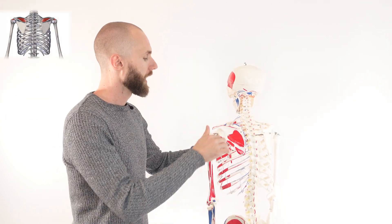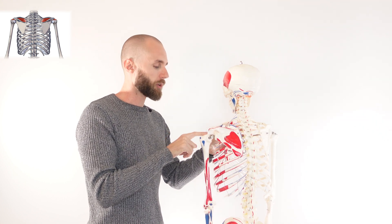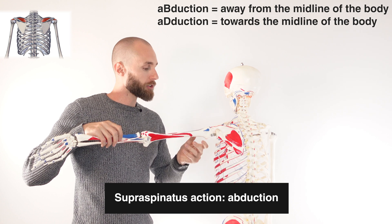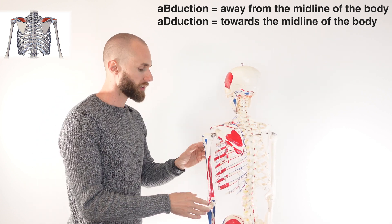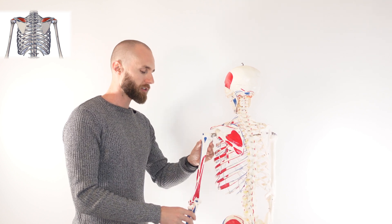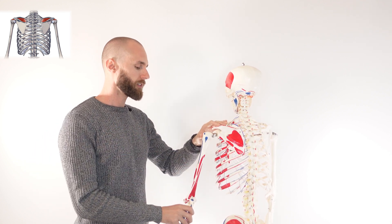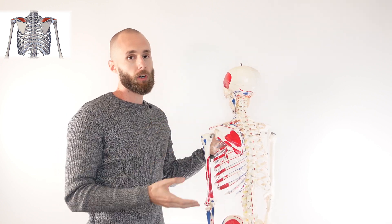We'll go over the supraspinatus muscle next. The supraspinatus is sitting in this part of the scapula, passing under the acromion and connecting onto the top of the humerus. As it contracts, that's going to lift up the arm — that's going to be known as abduction. Adduction would be when the arm comes towards the body. The supraspinatus is going to be primarily contributing to abduction in the first 0 to 15 degrees of the movement — 0 degrees is arm just by your side, 15 degrees would be about here. Past 15 degrees, at 90 degrees, that's going to be the deltoid muscle as the primary contributor. The supraspinatus is still contributing, but the deltoid is going to be the primary mover in that movement.